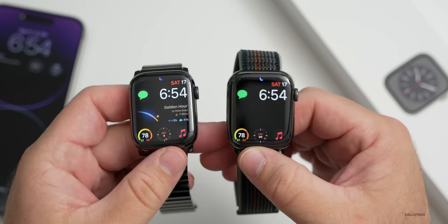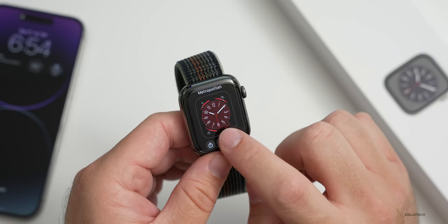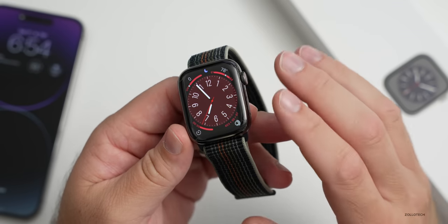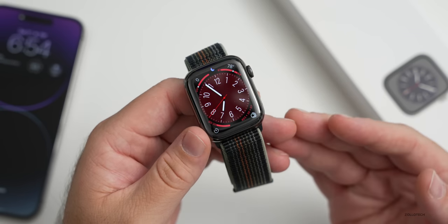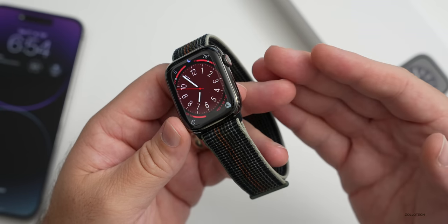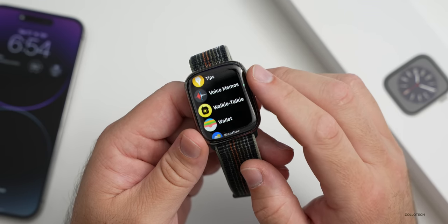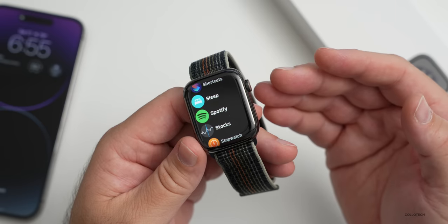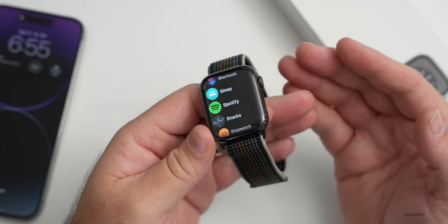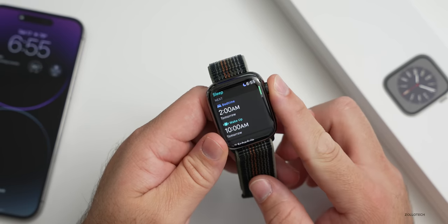We have the new watch faces from watchOS 9 but nothing really specific to this watch. If we go to Edit, we can change whatever we had — whether the new Metropolitan watch face or something else. We can expect some other new watch faces with the Apple Watch Ultra. This has the S8 system-on-a-chip, basically the same as before but with enhanced sensors — an enhanced accelerometer for car crash detection and a temperature sensor. However, the temperature sensor doesn't let you take your temperature directly. It's for cycle tracking and sleep tracking — there's no separate temperature app. It senses temperature changes on your wrist rather than giving an absolute reading like 98.6°F.